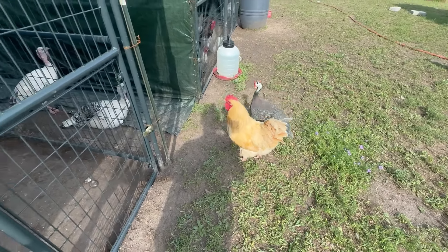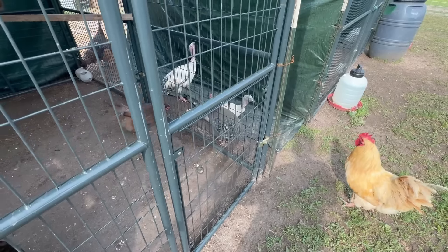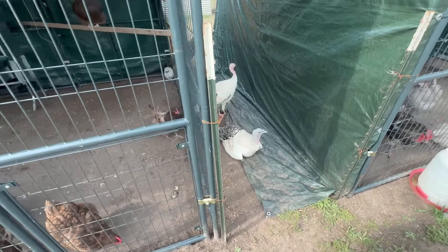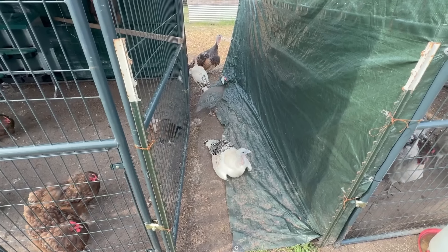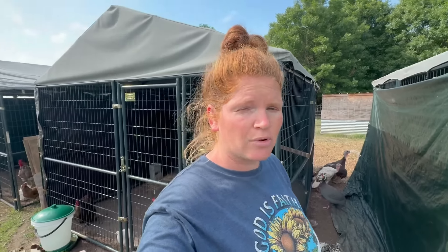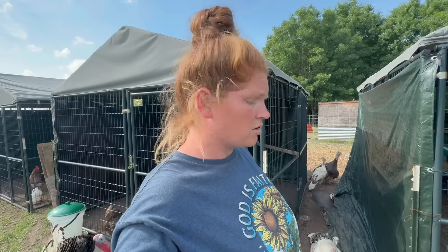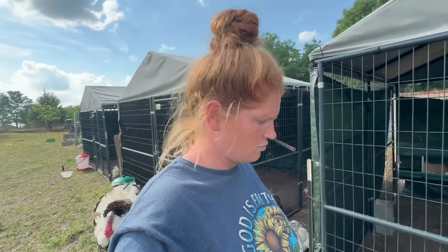Steph wonders if turkeys and guineas can crossbreed since they're both white and hanging out together. She genuinely wonders if some of these eggs might turn into half-guinea, half-turkey hybrids and asks viewers to let her know if that's possible.